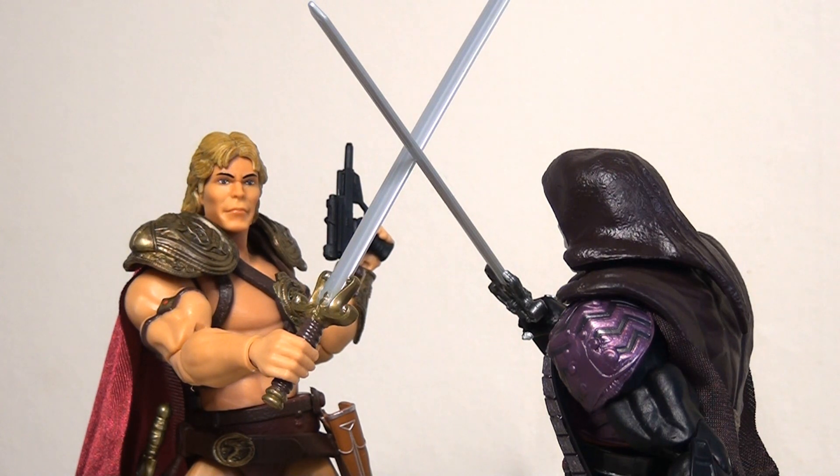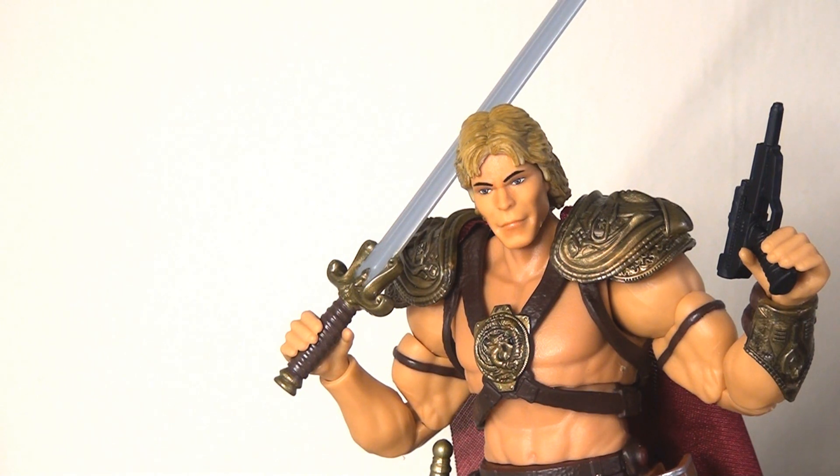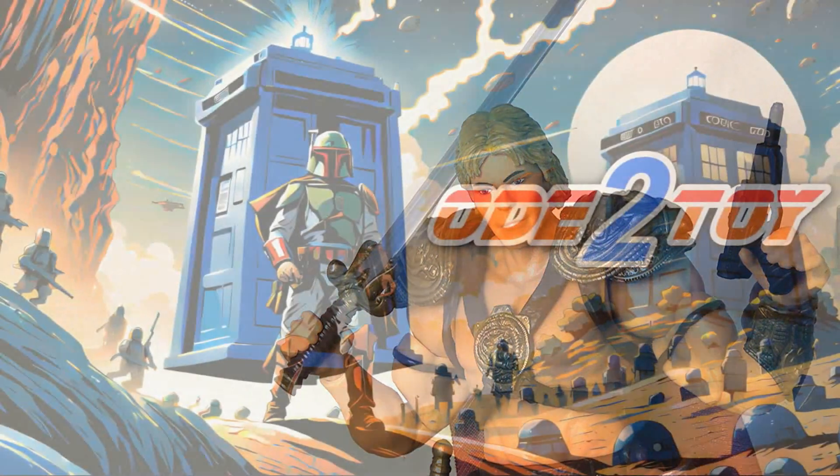When you put He-Man next to Skeletor and have these guys crossing swords, they make for a really nice display piece and they're really very fun. All things considered, I've been very pleasantly surprised by this figure — I'd probably go as far as to say he's the stronger of the two. I love all of his accessories and his overall look. There are some strange idiosyncrasies with the head sculpt and the alternate head looks a bit strange too, but other than that this is a really nice figure. If you're a fan of Masters of the Universe, in particular of that film, then you're probably going to want to pick this guy up.